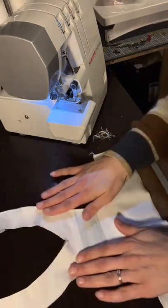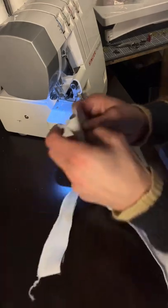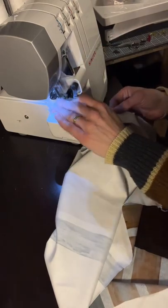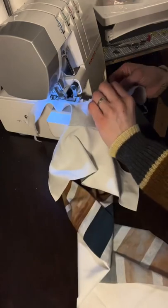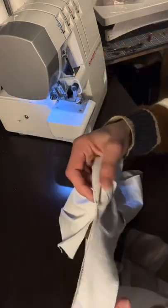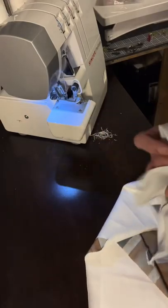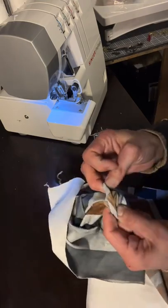Now we're going to go ahead and do this inside V. If you want, you can pin and clip, again making sure your raw edges are together. Now we're just going to fold this inside out — or right sides out, I guess.